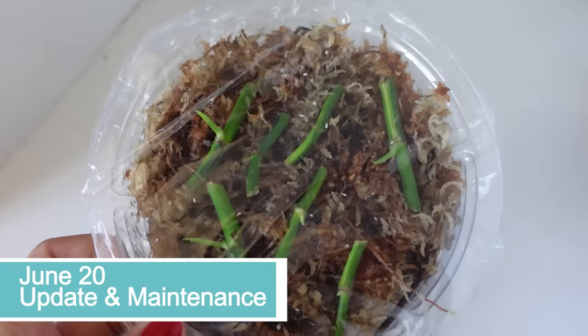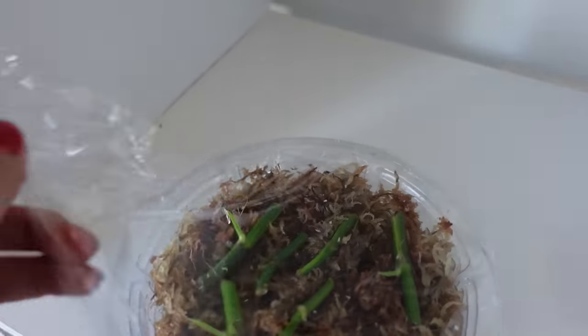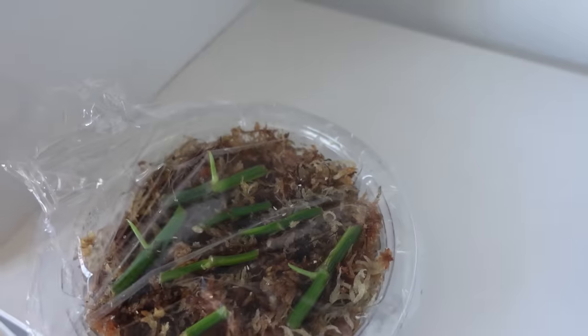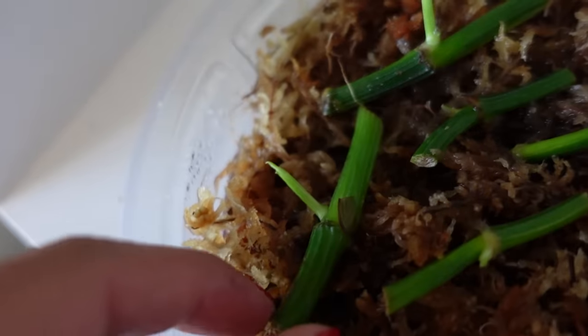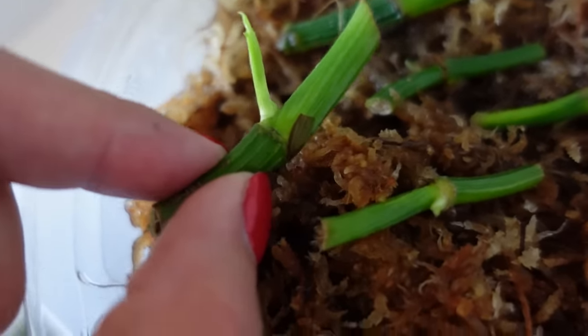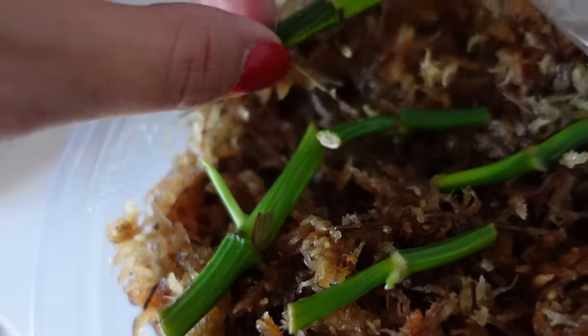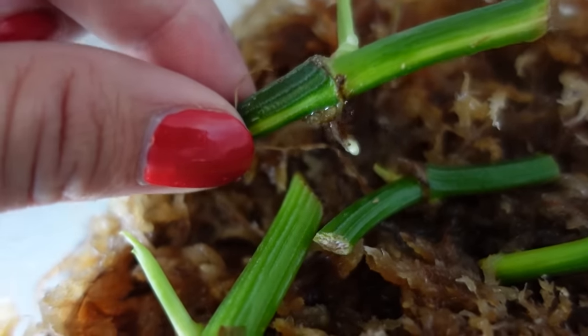I'm just going to put it in bright indirect light in my plant room and I'll keep you posted. Here are our little node propagations that I started a while ago — I'm going to give you a little update on them. They are growing quite well and starting to get new fresh little growth points. You can tell they're rooted if you give them a little tug and they won't move.